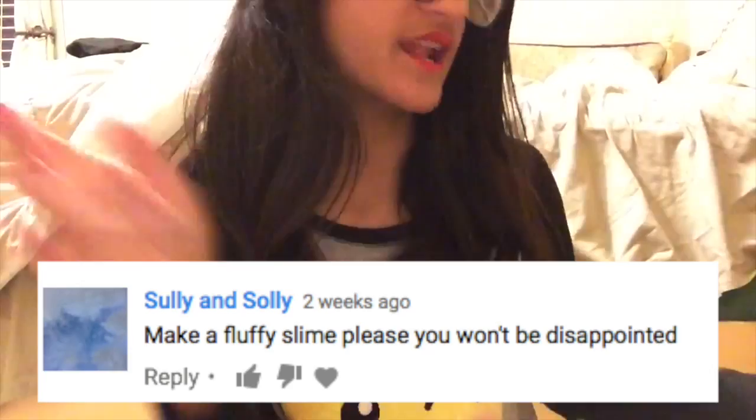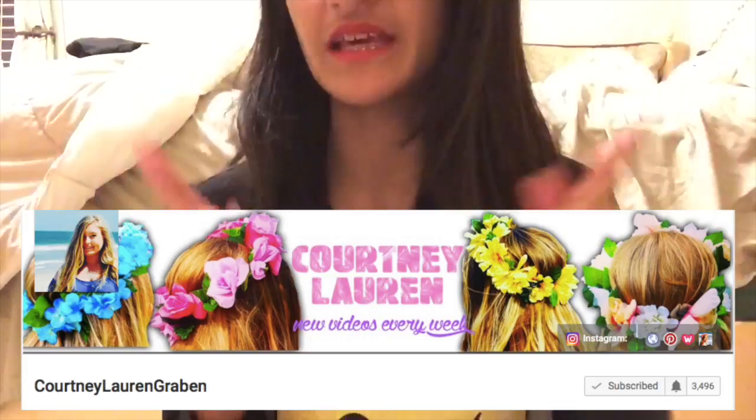Hey guys, what's up? It's Love from Love Love Life, and today I'm going to be testing fluffy slime. This was requested and I actually thought of doing this as well, so I'm super excited for this video. This is also a collab with Courtney Lauren Graven, and you guys should make sure to check out her channel — she is testing out Karina Garcia's DIYs.